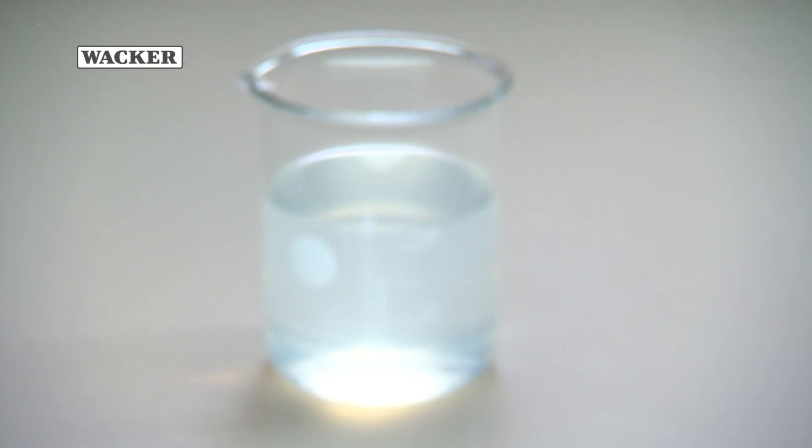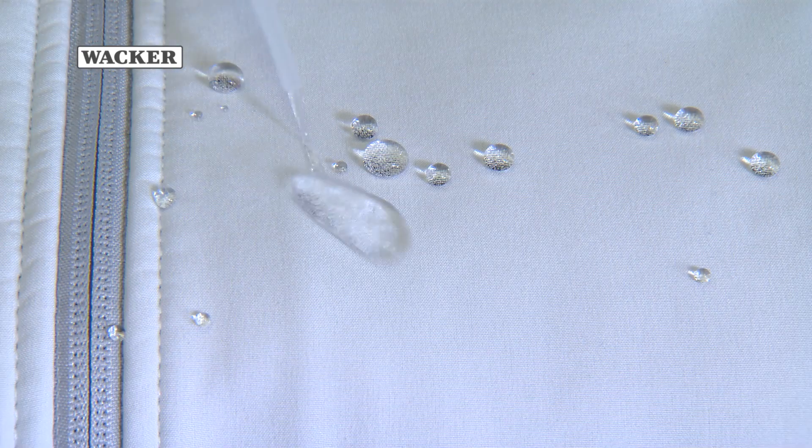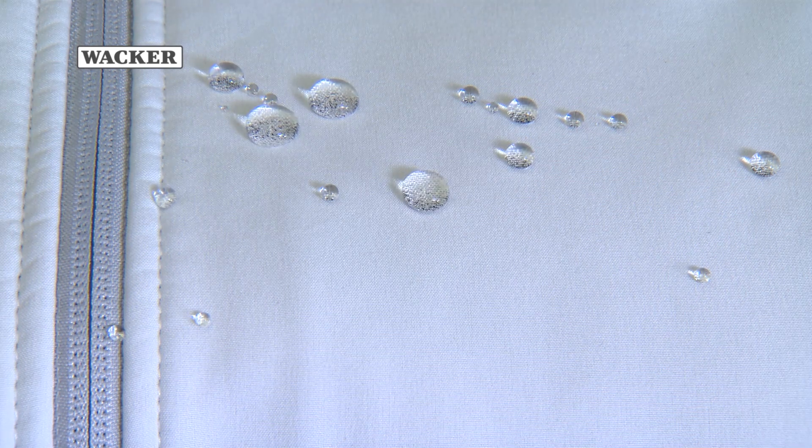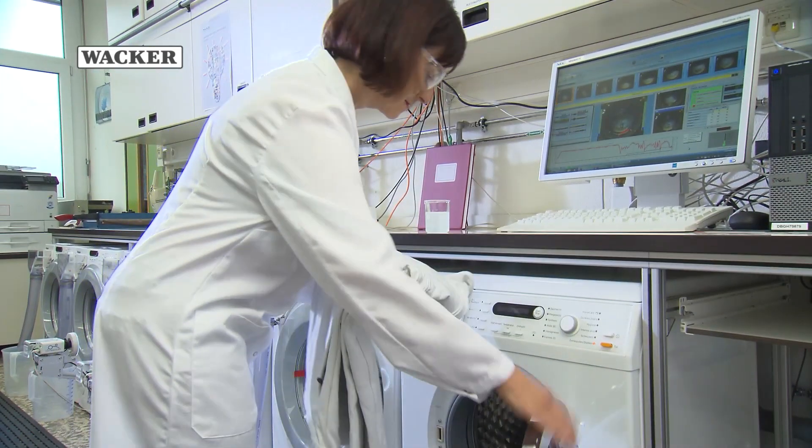Leosil HC-603E is a water-based, fluorine and emulsifier-free microemulsion based on organofunctional polysiloxanes. It can be used specifically in home appliances and as an impregnation agent. In fact, it can be used in the day-to-day care of both natural and synthetic fabric.